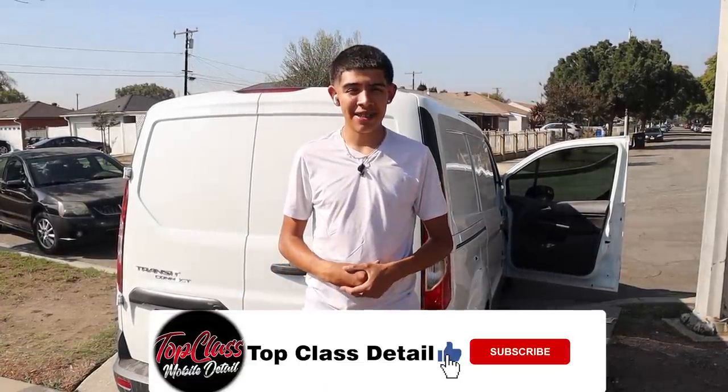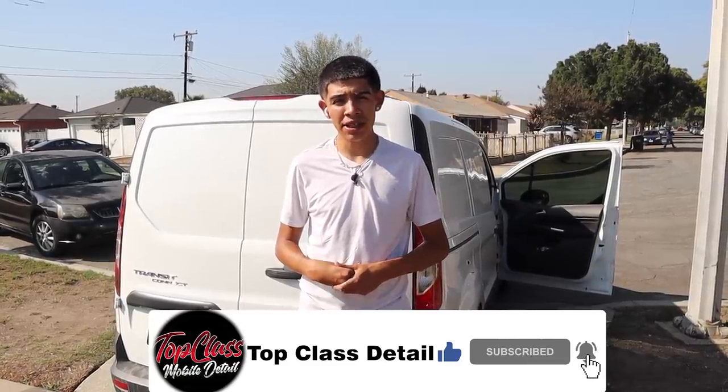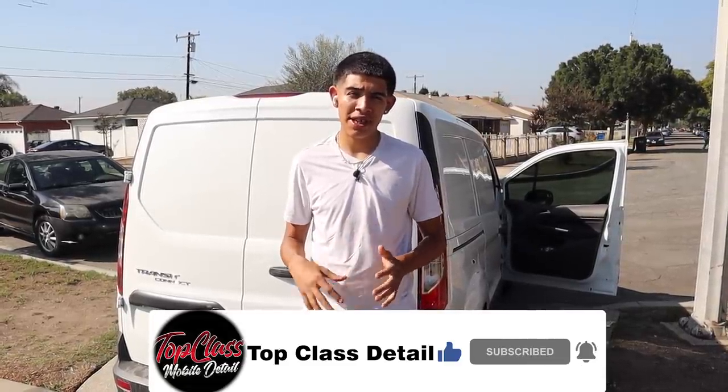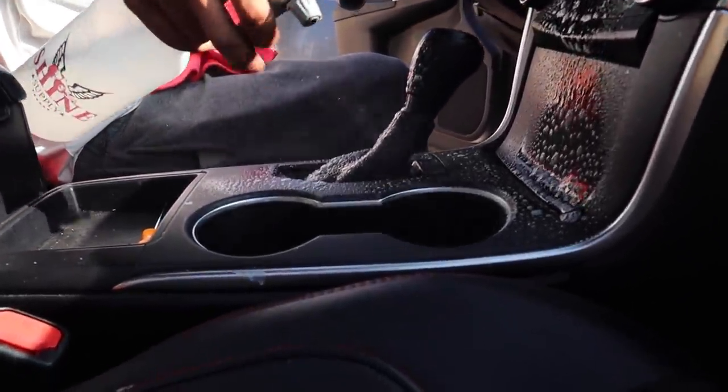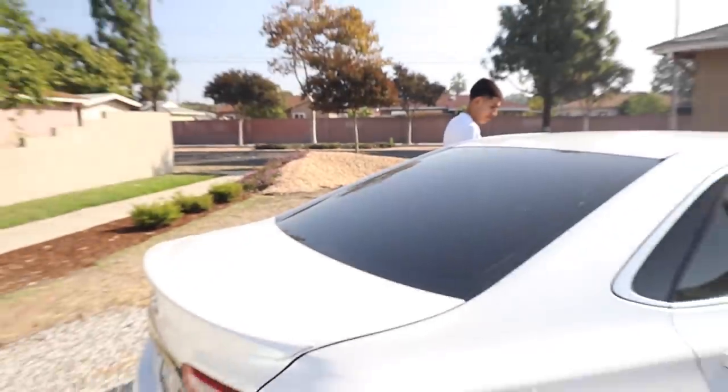What's up guys, this is James with Top Class Detail. In this video you're going to see me perform an express detail on a Toyota Camry. The vehicle is completely hammered so it definitely needs a lot of extra work. You're going to see the steps I take from blowing it out to cleaning the door panels, cup holders, and the exterior wash process.